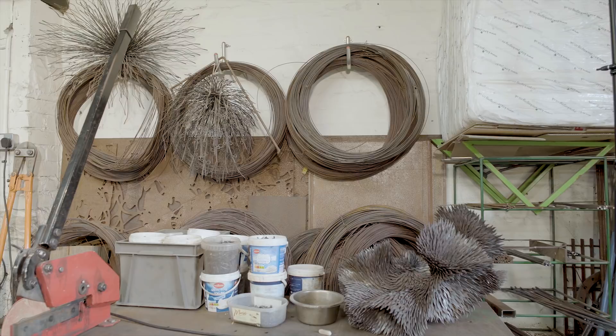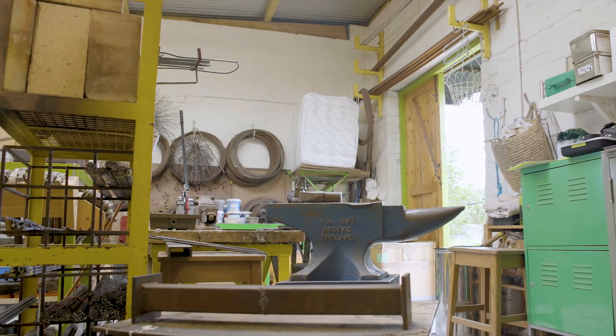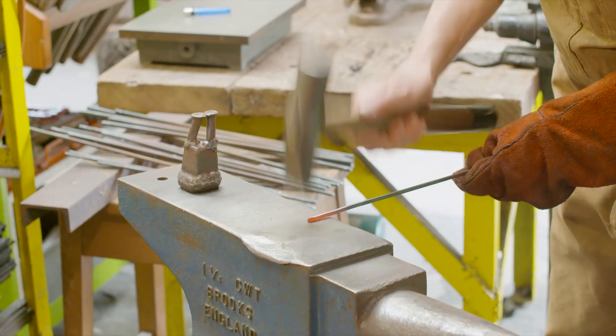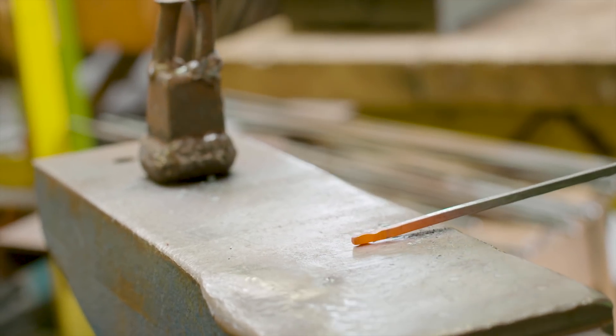I train as a blacksmith. Most of my forging skill is very traditional hammer and anvil. My making process is very repetitive and painstaking, but I find the repetitions very meditative.